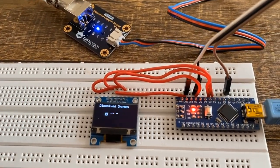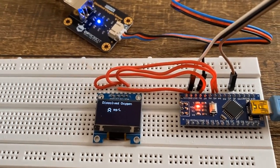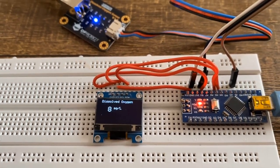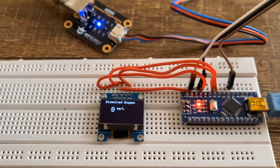This dissolved oxygen meter can be used in aquaculture, aquatic life, environmental monitoring, and for laboratory applications. So without any further delay, let's get started.